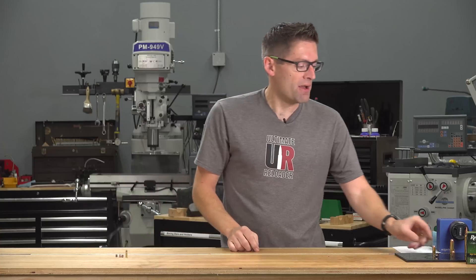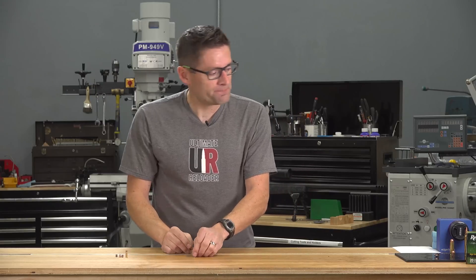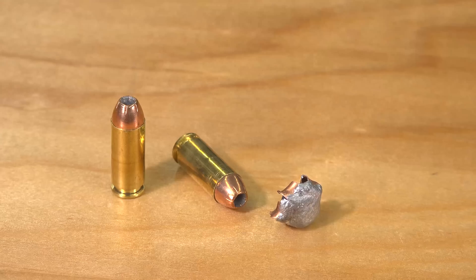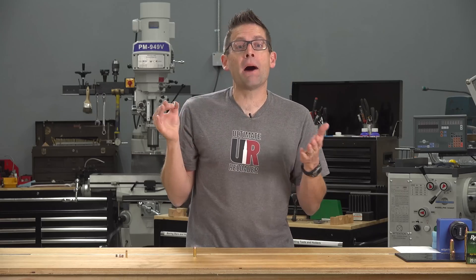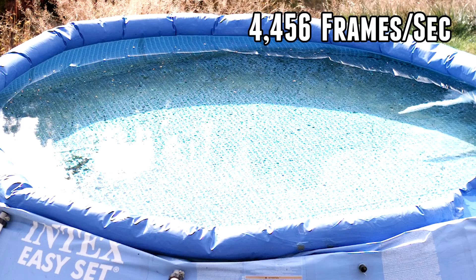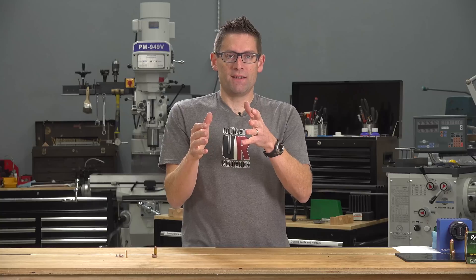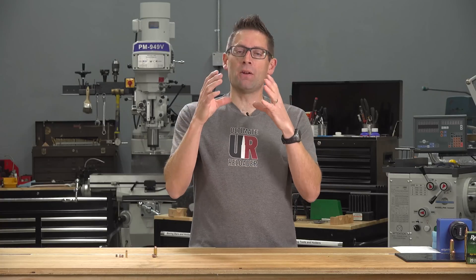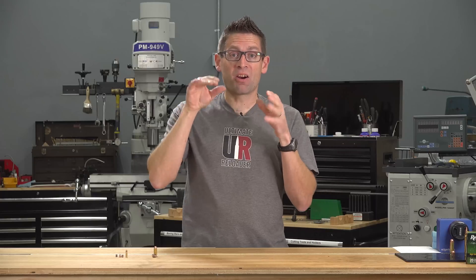Then came the 10mm, which I had loaded with a 200-grain Hornady XTP bullet. This bullet mushroomed beautifully — literally textbook. It went in a couple feet or so and settled on the bottom. It rapidly decelerated, which is no surprise because of the mushrooming and the increased frontal area. We've got petals that are curled back and it looks like good weight retention. At this point the 10mm bullet had ripped a fairly big hole in the side of the pool, though unfortunately I shot relatively high, because it would have really emptied the pool quickly had I not.